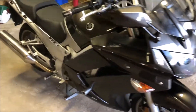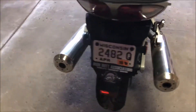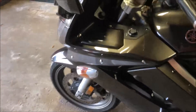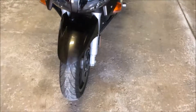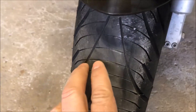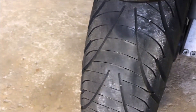We have a 2009 FJR 1300, this is the AES model. I have the bags taken off in the back. This is a two-part video: number one will be removal and installation of the front wheel. As you can see the treads are pretty bad — I've got about 12,000 miles on that Michelin Pilot Road 3. Here's the rear tire.